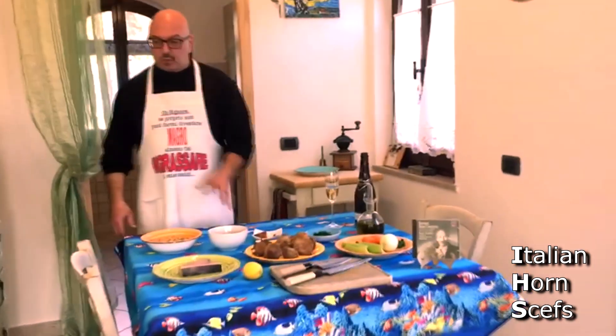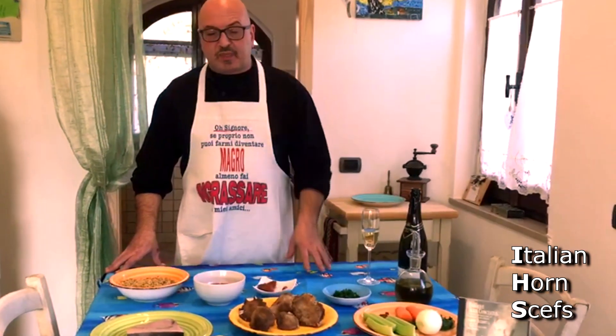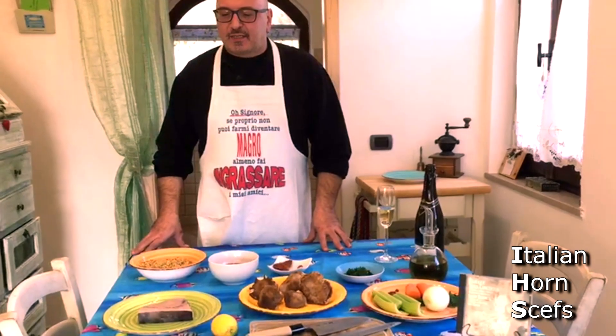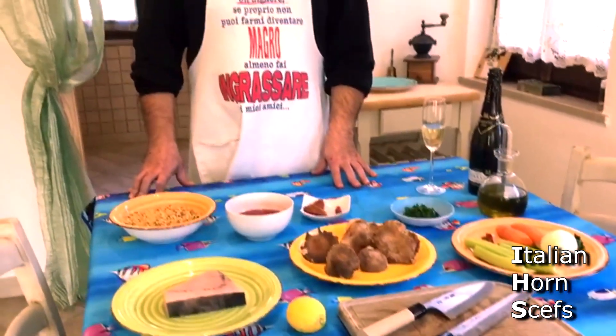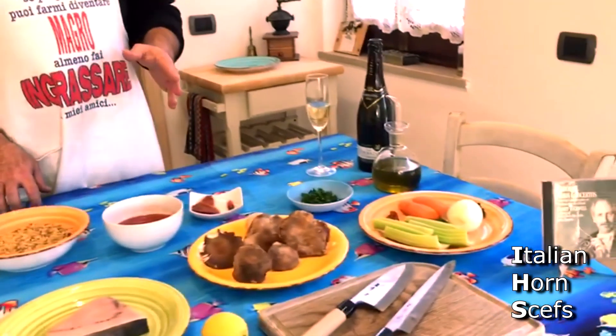The fregola. Normally it is cooked with the arselle — for those who didn't know, the arselle are the vongole (clams). So we will prepare a fregola with pesce spada (swordfish) and funghi cardoncelli. The main ingredients are fregola, pesce spada, and funghi cardoncelli.